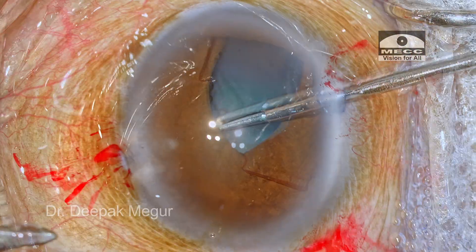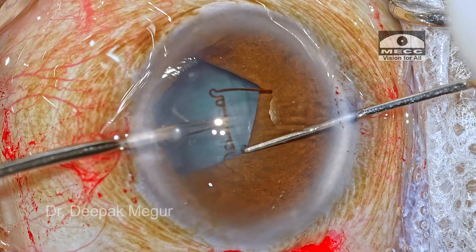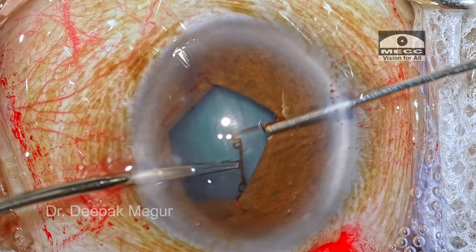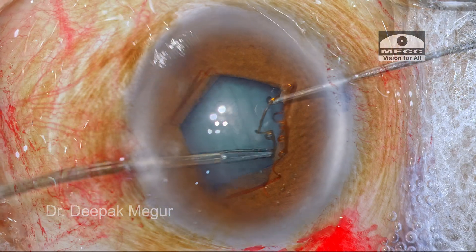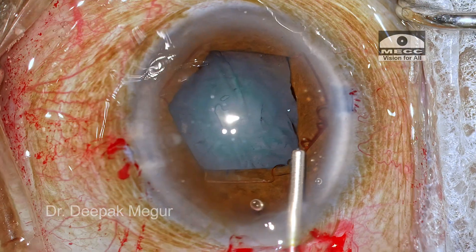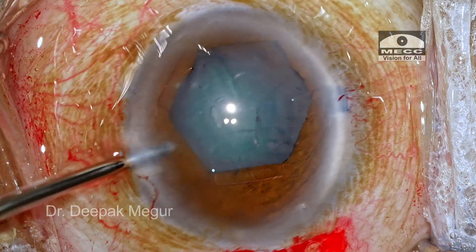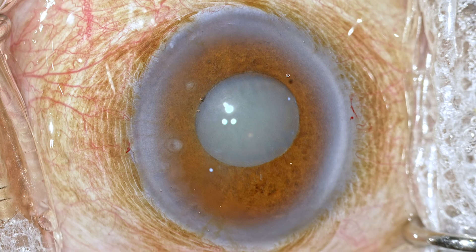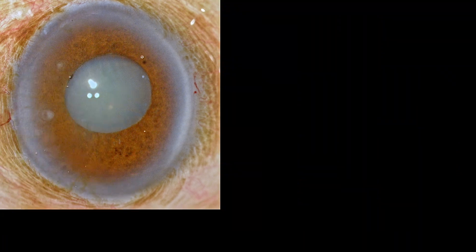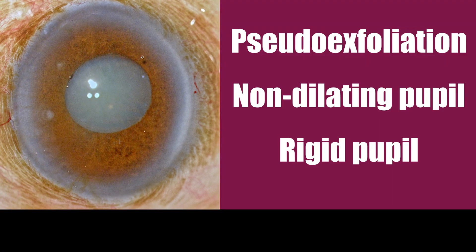I would like to share an unusual incident which can happen when you're using a B-Hicks pupil expansion device in a rigid pupil. I want to share this experience so that it can help many young budding surgeons, and there's a very simple hack to deal with it. This is a 75-year-old gentleman who has pseudo-exfoliation and a non-dilating, rigid pupil.